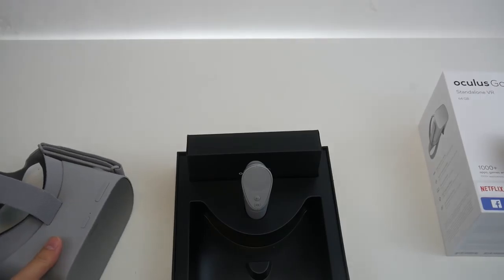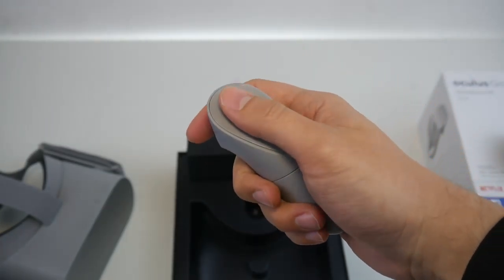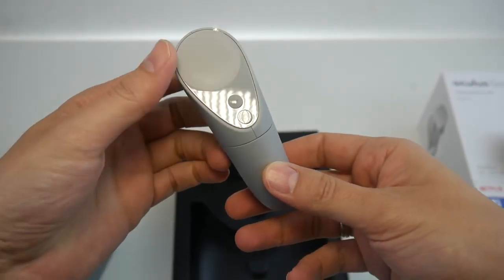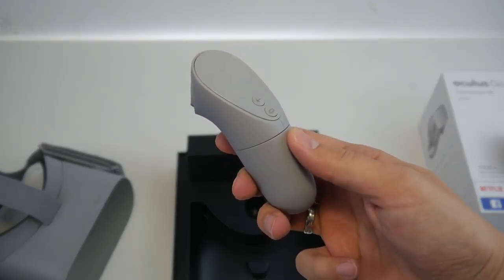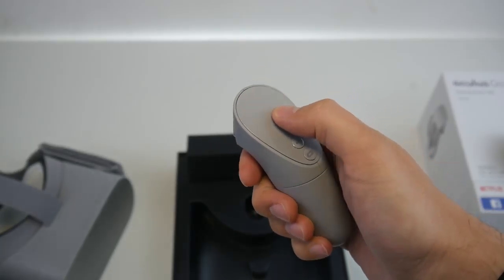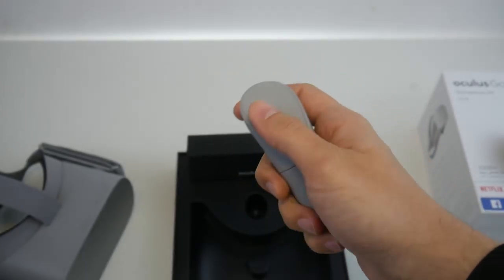Now let's have a look at what else is in the box. This is the controller — one three-degrees-of-freedom controller. We have a trigger button, a touchpad on the top, and two more buttons: a back button and an Oculus Home button. The touchpad is also clickable.